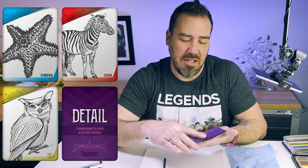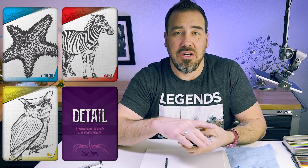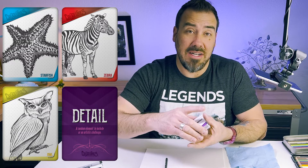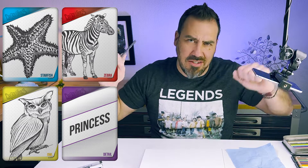The detail cards — there's 75 of these. Let's see which way this spins our imagination. Princess. That sounds fun. Starfish, owl, zebra, princess. Start your engines, get your creative stuff going, and let's go.